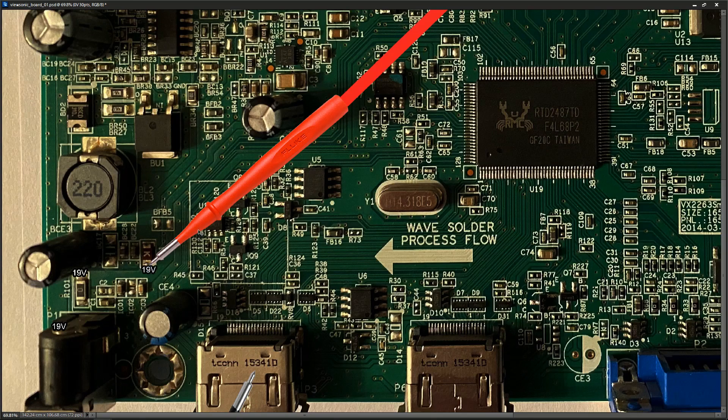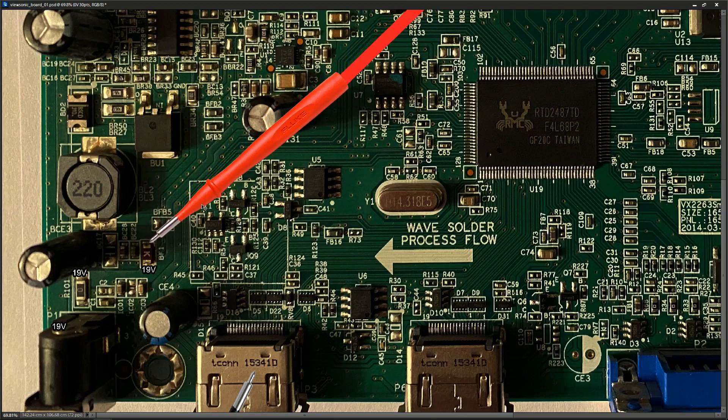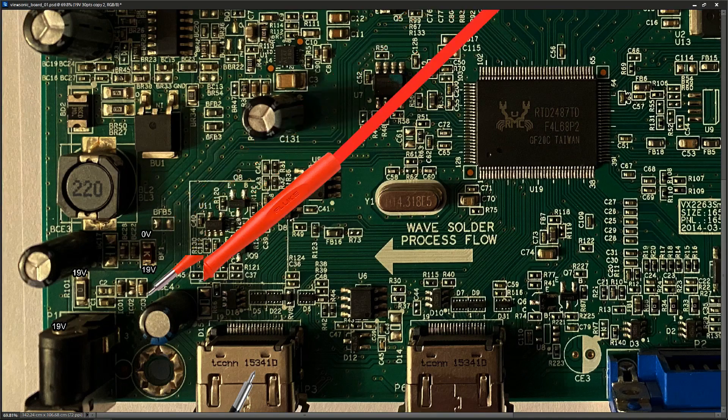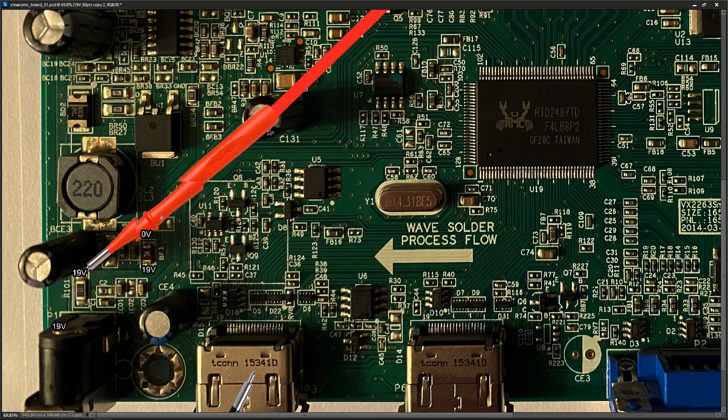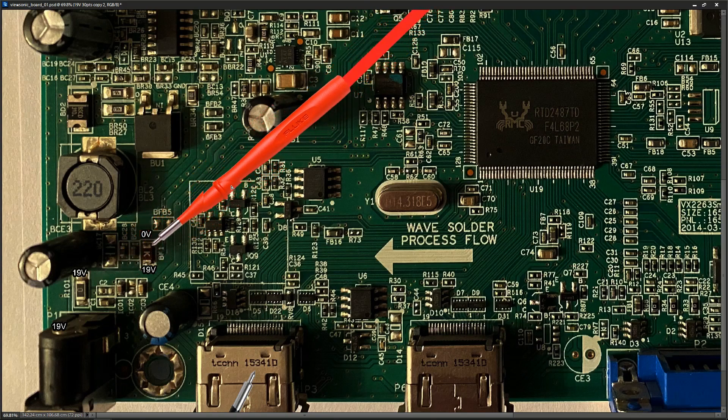The next check is to go to the other side of the fuse and make sure 19 volts is also there. When I place my probe on the other side of the fuse, it turns out there is zero volts on this side. So it looks like we have a bad fuse. 19 volts is coming in through the zero ohm resistor but it's not making it through this fuse.